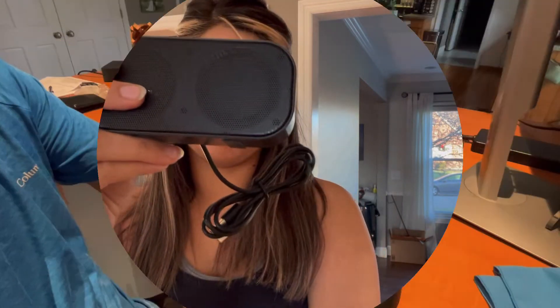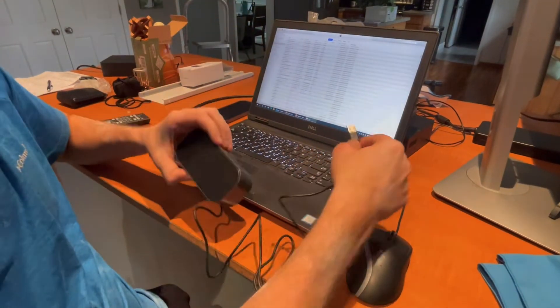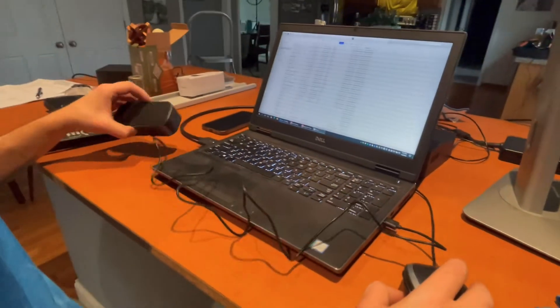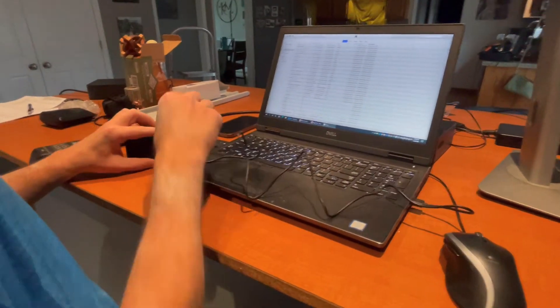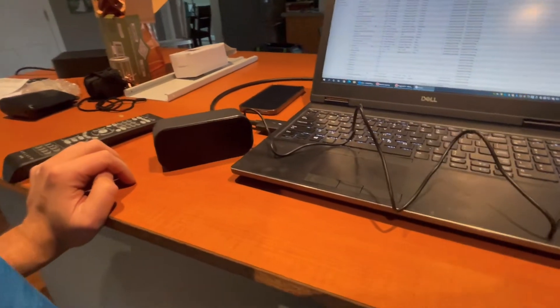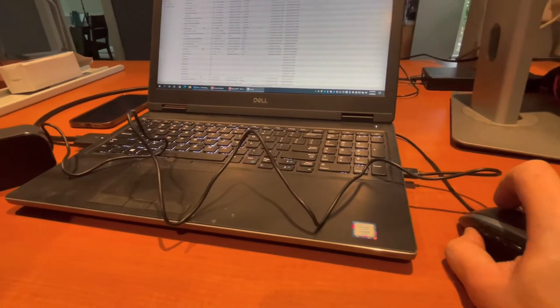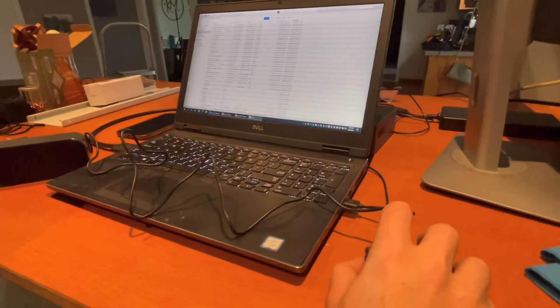The installation is going to be super easy as there's nothing that you need to download or do. All we're going to do is simply take the USB and plug it into your USB interface. We are utilizing my laptop. Once you have it plugged in, you are ready to go. You'll be able to control the volume through your volume pad located on your desktop.